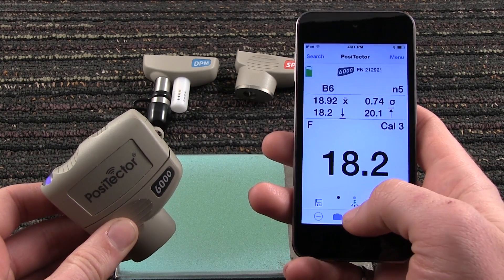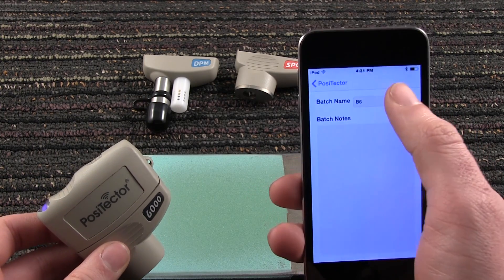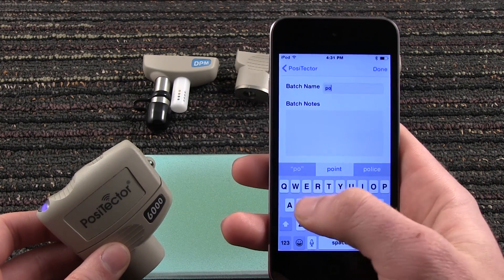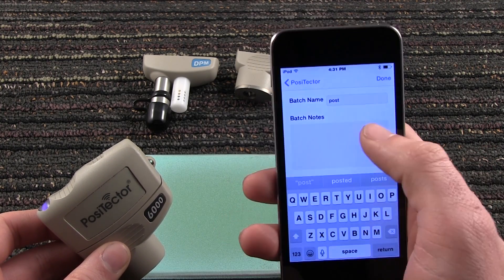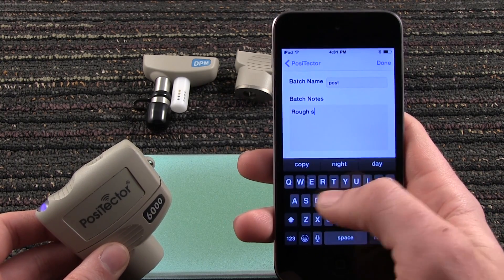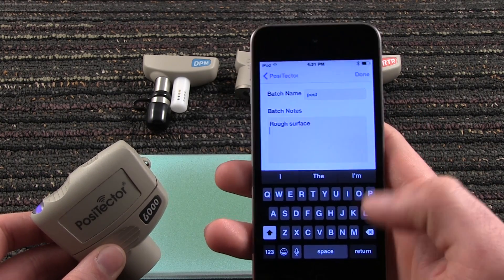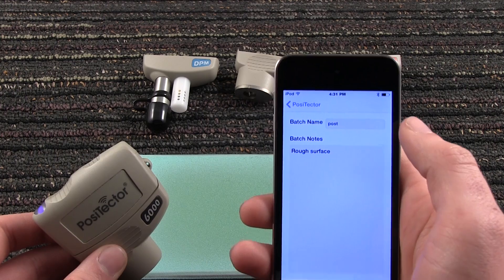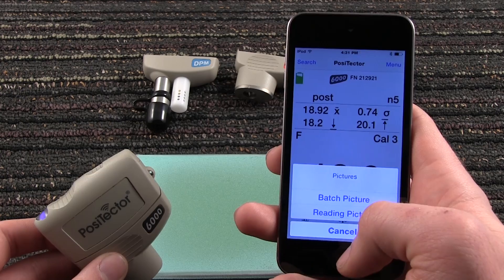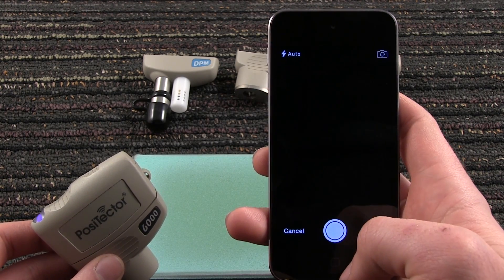Documenting on the go is as simple as selecting the notes icon to change the batch name to something more meaningful, and to add job-related notes for each batch or for each reading. Add images to each reading or batch of readings from your image library, or take new photos while you measure.